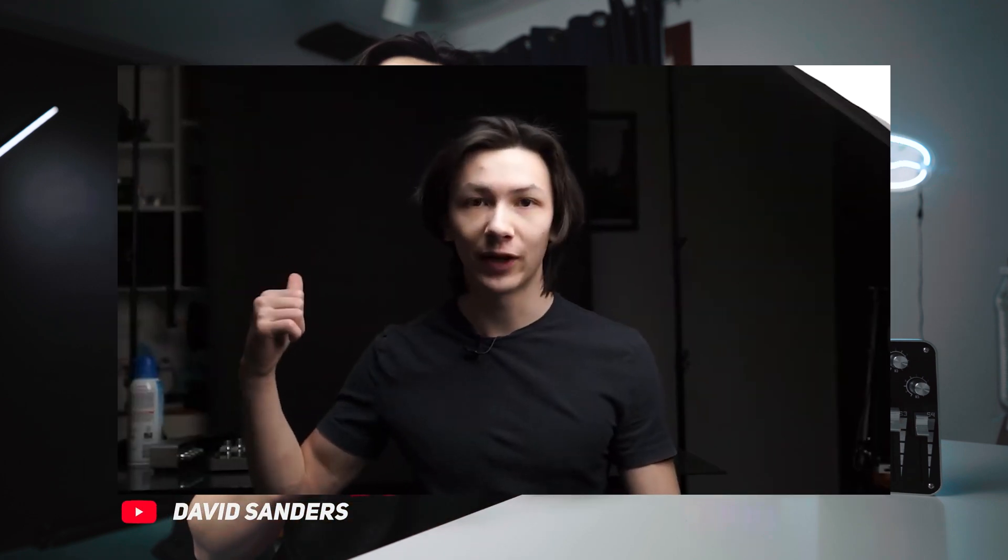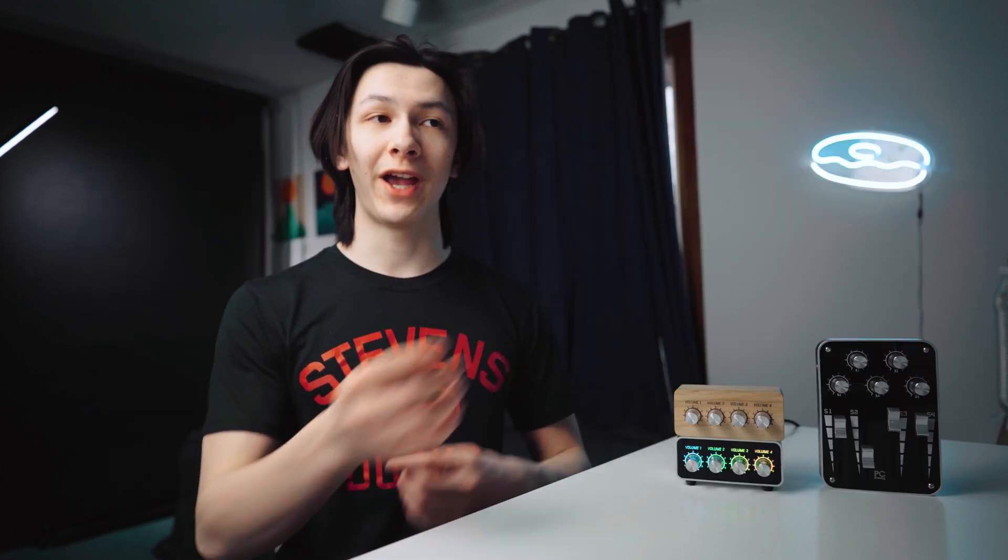Now this is a full disclosure I make in the beginning of all my PCPanel related videos. I do work with and get paid by PCPanel to make advertising, photo, and videos for them. They're not paying me to say anything in this video. This video is not sponsored at all, and they sent me these pre-production prototypes to show off for you guys.